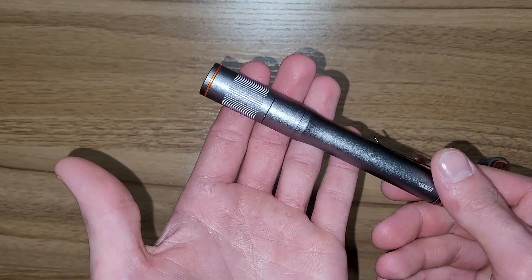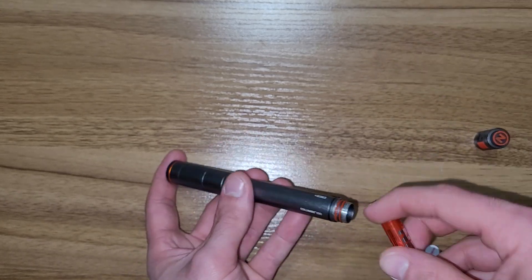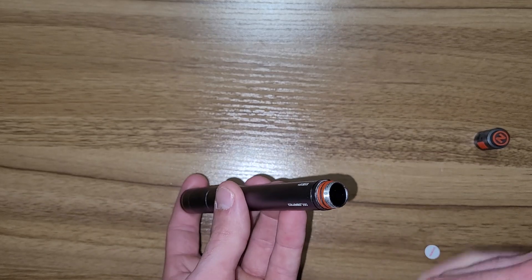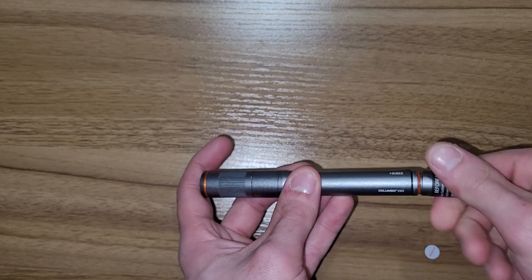Overall, it looks like a pretty decent light. I needed another pen light — I only have really big, chunky ones. This was about $20 at Ace Hardware. The one I normally use is a little much for most of the time; it's a Thrunite.